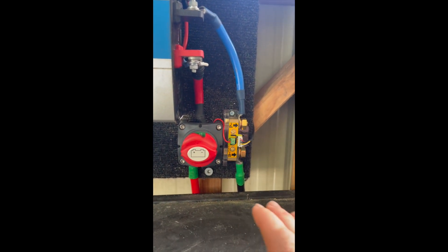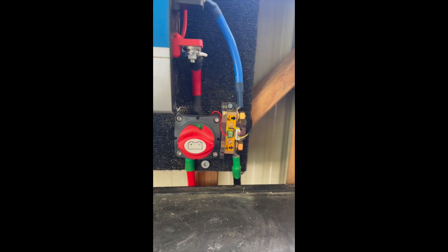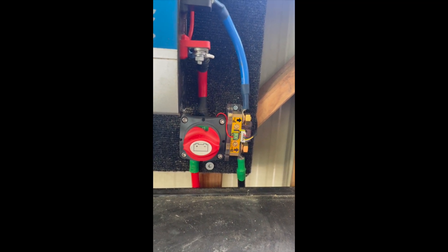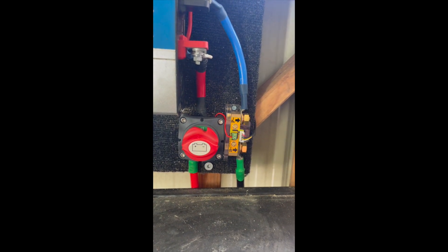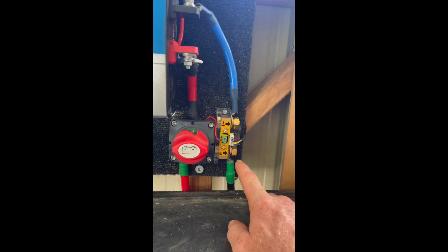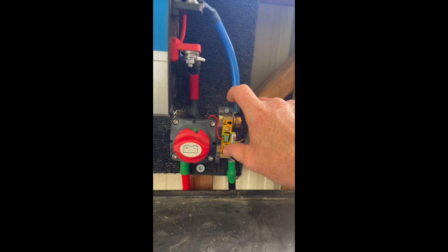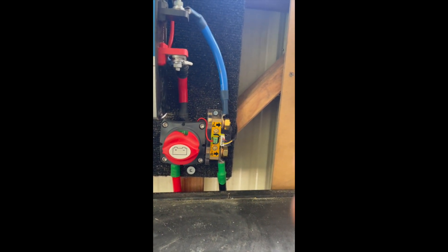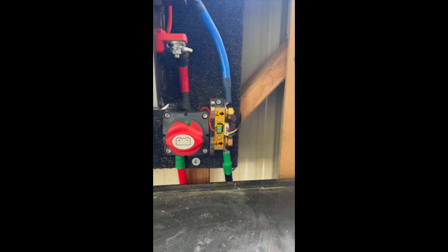The battery isolator switch is very important and very helpful to have. It's actually a must in mini off-grid systems according to Australian standards. Over here we've got a shunt — this device is just measuring the power in or out of the battery. It's a nice-to-have; it just tells you a little bit more about what your power flow is doing. It gives you the voltage and the percentage of your battery.